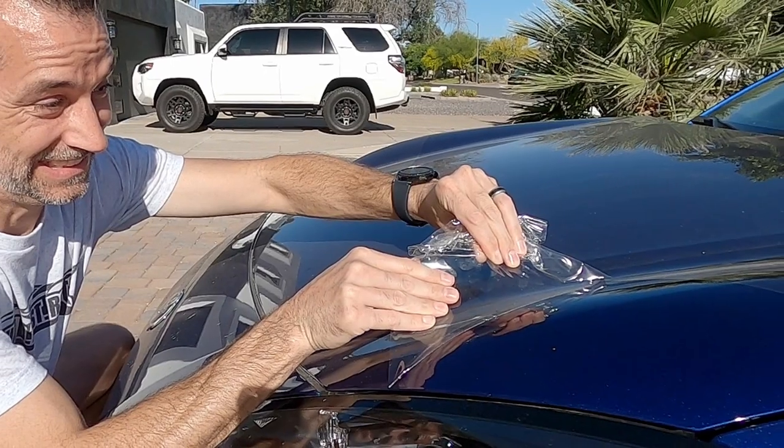What's going on everybody? Welcome back to the BTR Garage. My name is Justin. In today's video we're going to be sharpening up my 2022 GR86. We're going to be polishing the car, ceramic coating the car, and we're also going to be ripping off the factory PPF, or the factory paint protection film. Let's go ahead and get started.